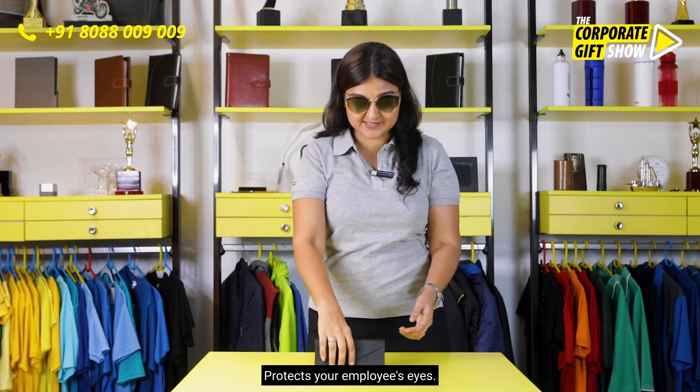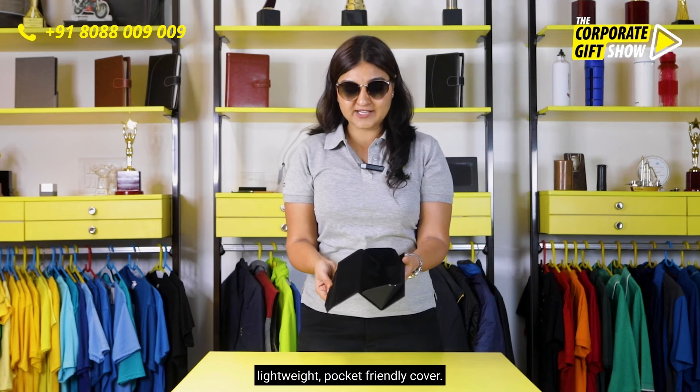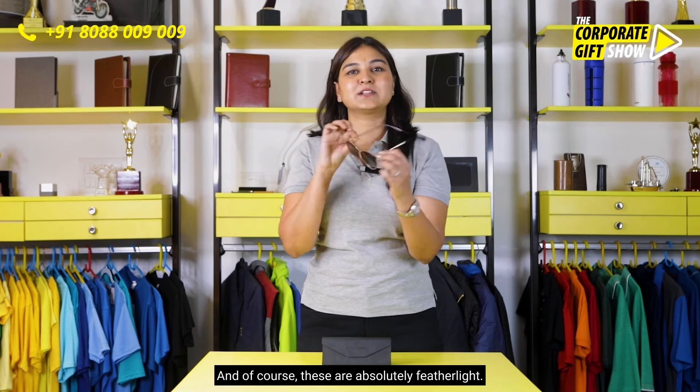Look really classy and chic. Protects your employees' eyes. Comes with a foldable, lightweight, pocket-friendly cover. And of course, these are absolutely feather-light.